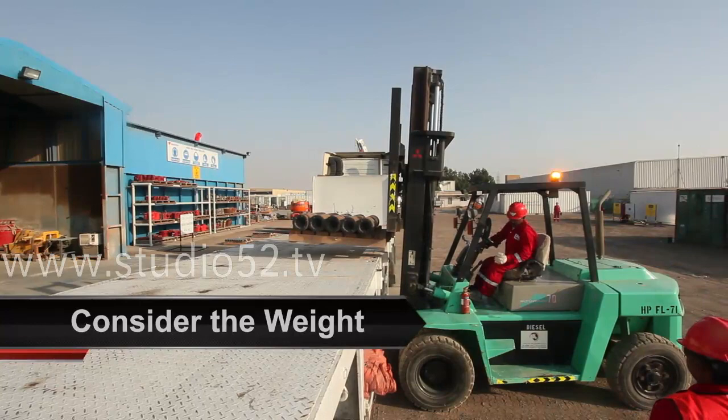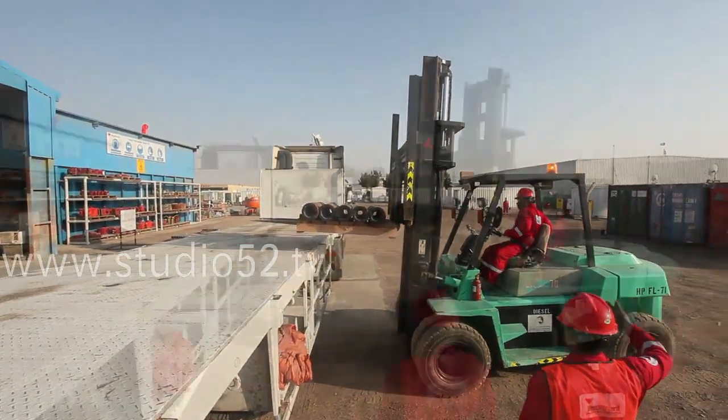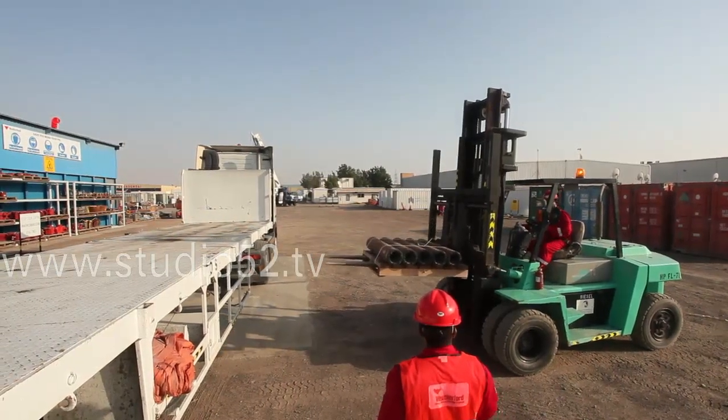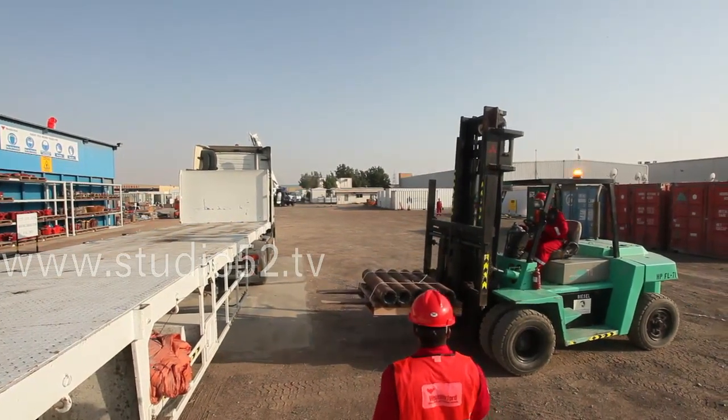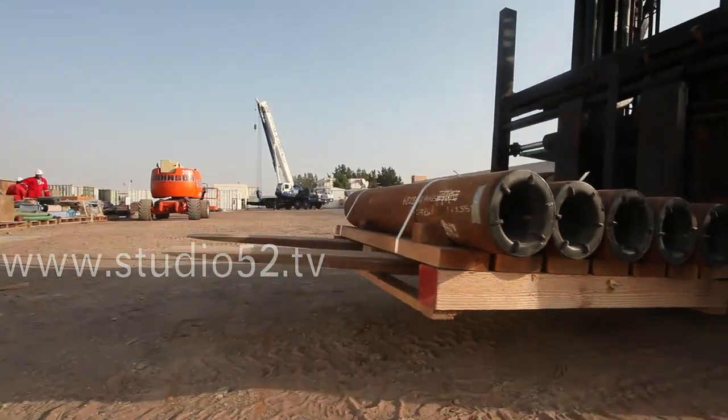Consider the weight of the load versus the capacity of the forklift. Check for uneven load distribution and locate the center of gravity. Confirm whether the load is secure and whether there is a possibility of it becoming displaced. Also consider whether the load obscures the visibility of the forklift operator.